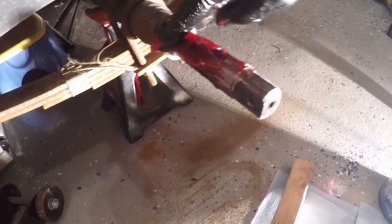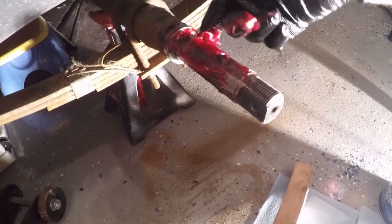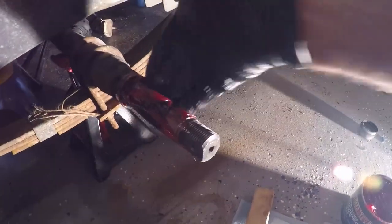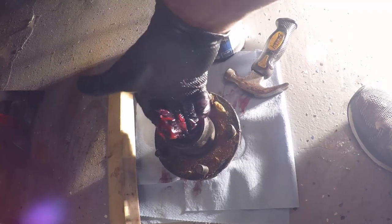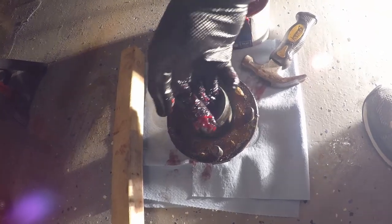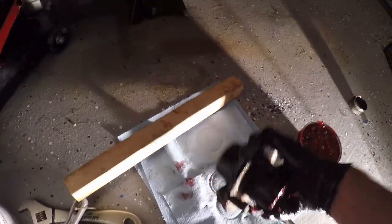Prior to installing the hub assembly, I'm going to grease the straight spindle to ensure that all the bearing surfaces are well greased. Prior to mounting the hub assembly back on the spindle, I will also grease the mounting location for the outer bearing. Once that's complete, I'll mount the hub assembly back on the spindle.